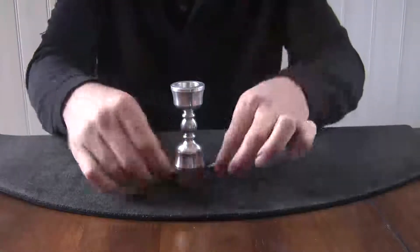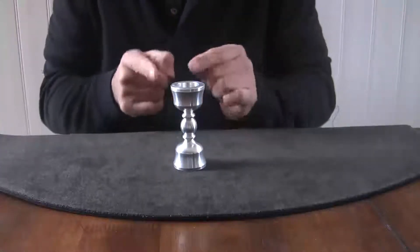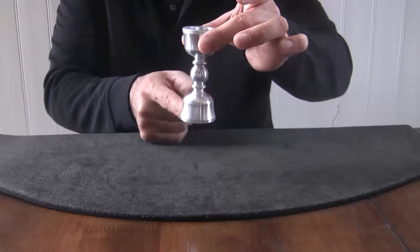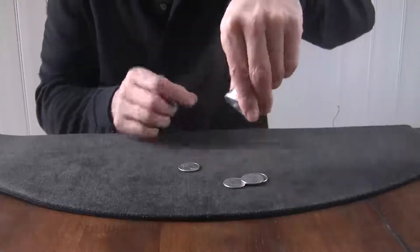I'm going to take one, two, three, and four. If I pick this up and give it a little tap, it'll go right through the center of the candlestick holder — the coins will — and they'll come out the other end. I know it seems impossible, but look. There it is. That's the first one. That's three.